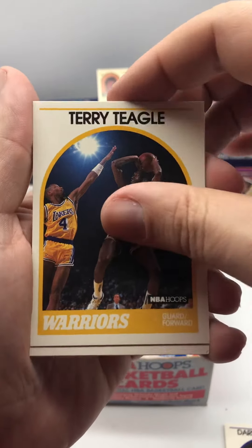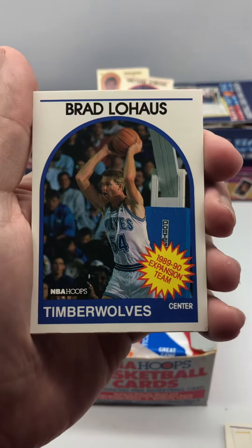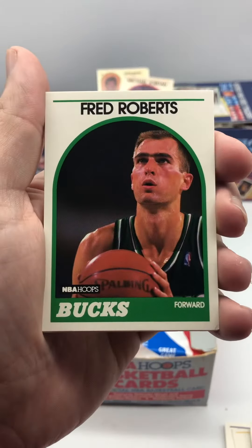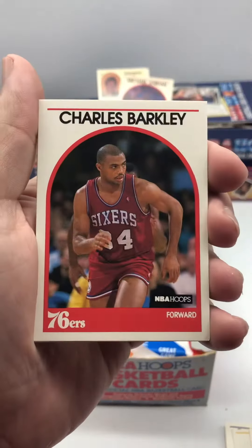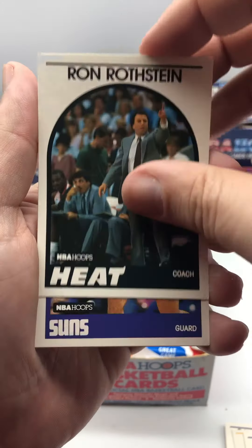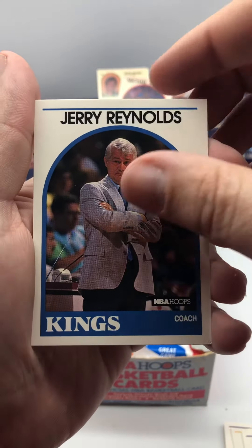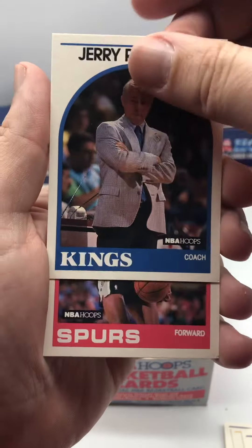Terry Teagle. We've got Coach Don Casey. Brad Lohaus, part of the expansion team. Fred Roberts. Charles Barkley. Ron Rothstein, Heat coach. Jeff Hornacek. Jerry Reynolds, Kings coach. So we've got a bunch of coaches in this one.